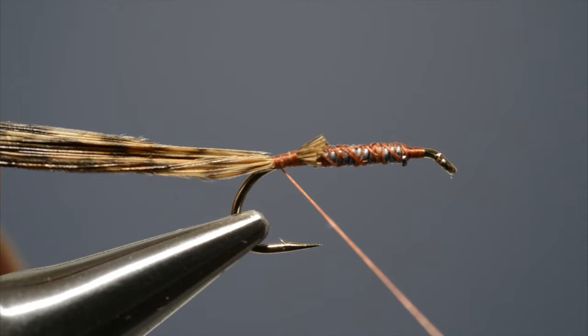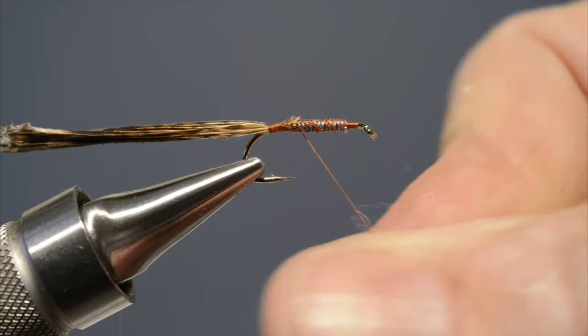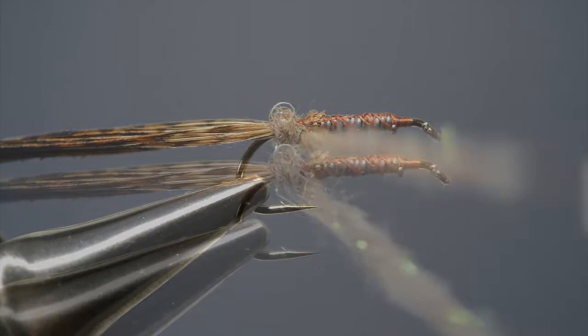The body is hare's fur mixed with an equal proportion of pearl light bright, which is then blended together — it just tones down the effect. Offer it up to the tying thread and dub it on. Keep on twisting until a tapered rope has been formed, then start to wind it on right from the bend, in close turns until it reaches the front of the lead wire.